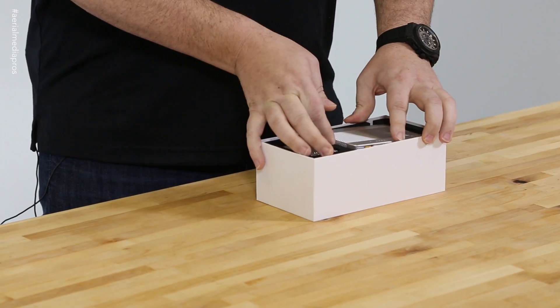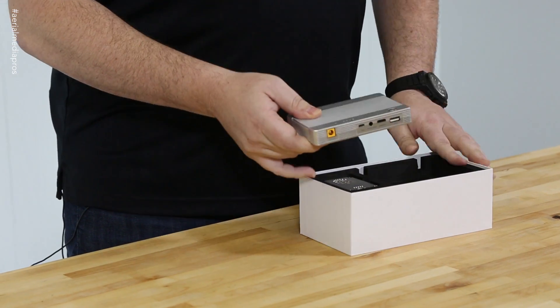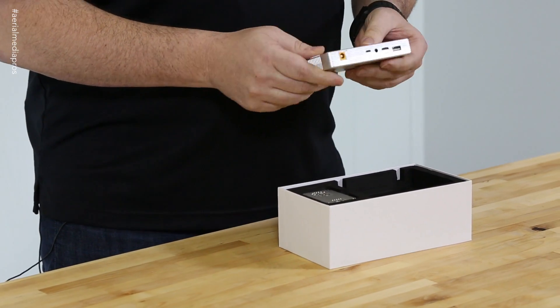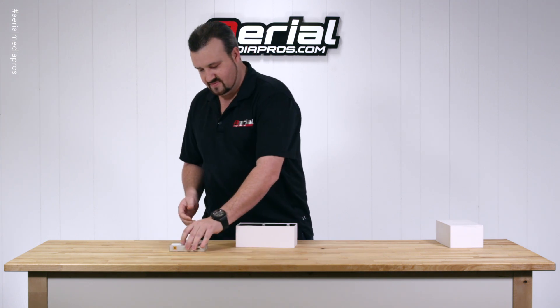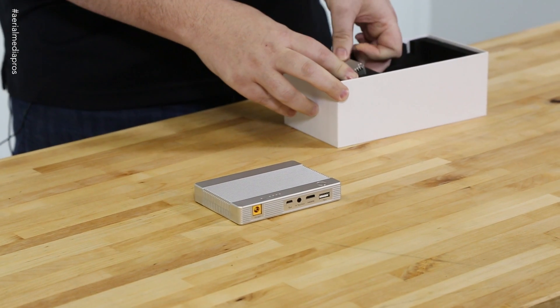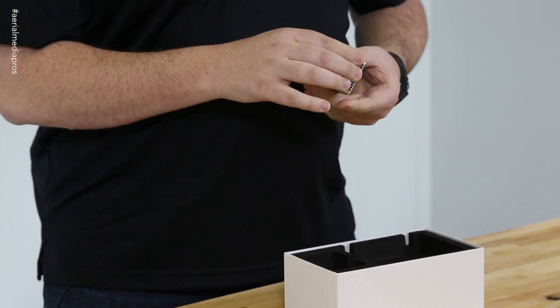Right away you notice it's very nicely packed. The two components on top — looks like this is the receiver, machined aluminum, a high-quality aluminum case — and the transceiver, same thing, also a nice high-quality machined aluminum case. Very sweet.